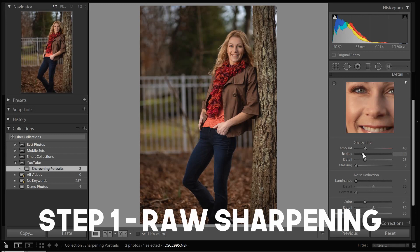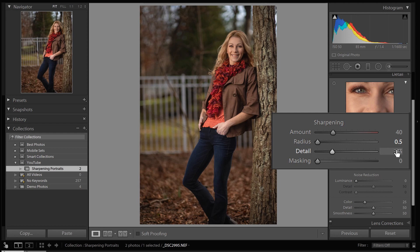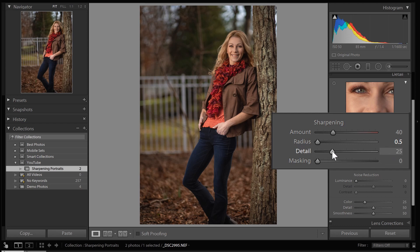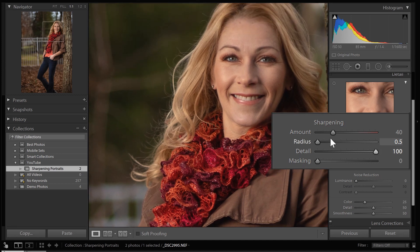The result is that your raw file is going to have some lack of sharpness, and the correction to that is deconvolution sharpening. It's really simple once you get into Lightroom. Adjust the radius all the way down to 0.5, then take the detail and move it all the way up. You've now done everything important for deconvolution sharpening — it really is that easy.